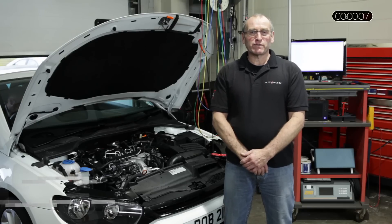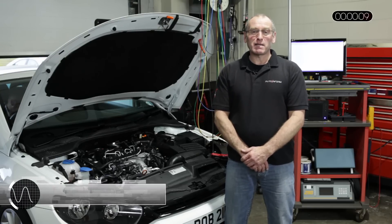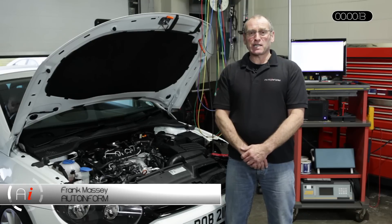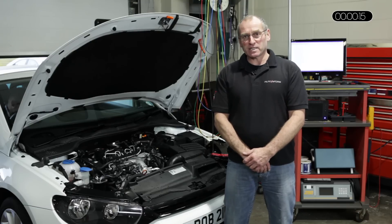Hello and welcome to AutoInform online magazine. My name is Frank Massa and in this how-to feature I'll be discussing how to test piezo injectors.